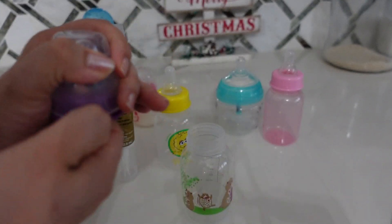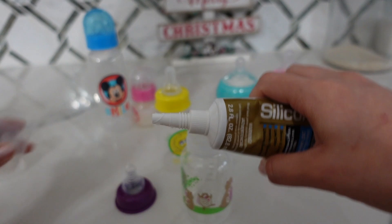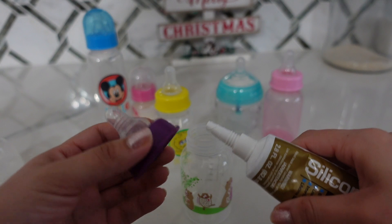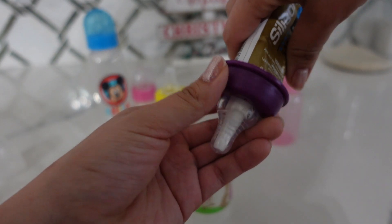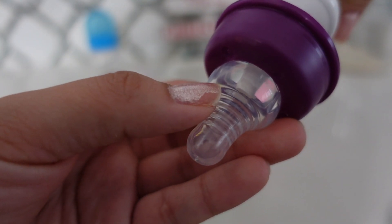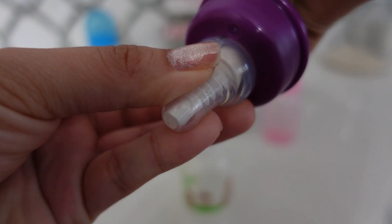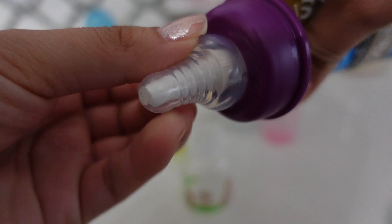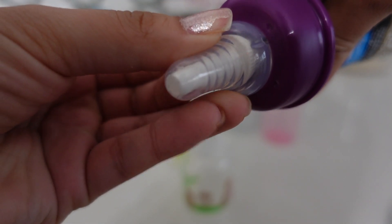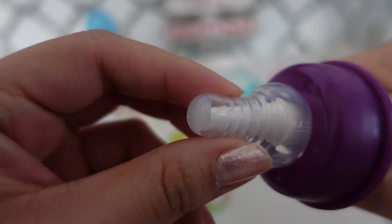I am going to go ahead and seal up this bottle and show you guys how I do it. I already cut open my silicone — you will have to cut the plastic part of it, just be really careful because it's a little dangerous. So now I am just going to squeeze a little bit of that silicone. As you can see, I am not using a lot. You don't want too much or too little — this right here is a good amount.